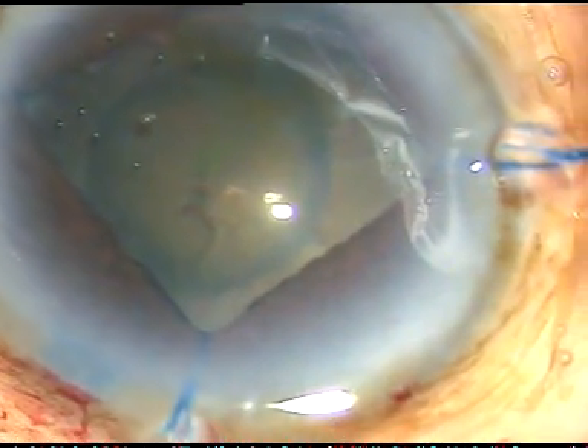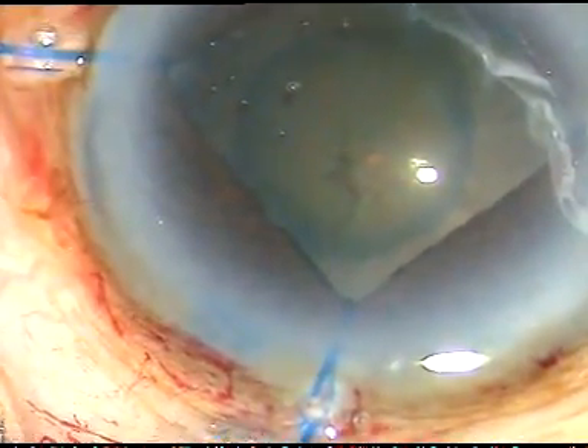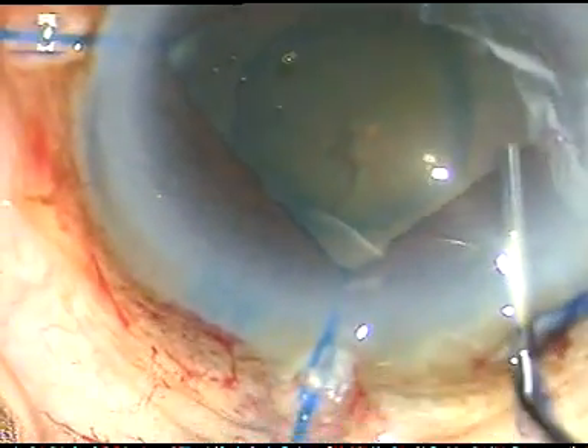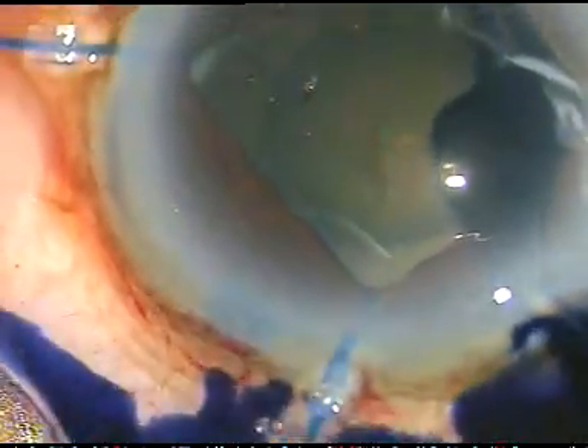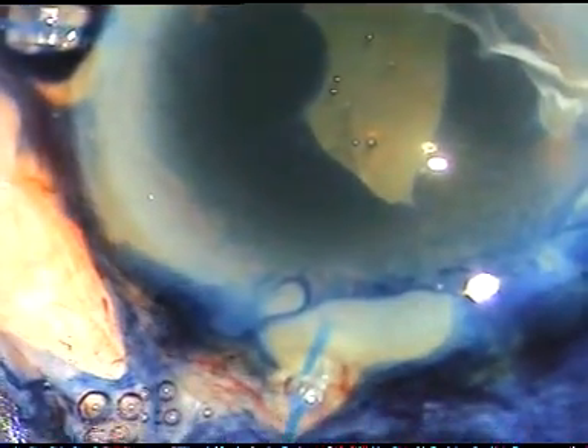I have to apply a CTR, and for that I need some more staining of the anterior capsule. I am painting the capsule underneath this viscoelastic substance, just over the anterior capsule I apply the dye. It is possible to stain the anterior capsule very well — just paint the capsule underneath the viscoelastic substance. Now I wash the dye out and I have got adequate staining of the anterior capsule.